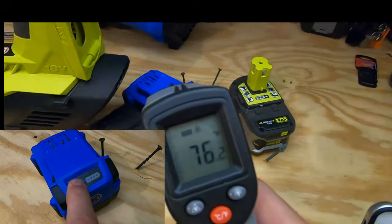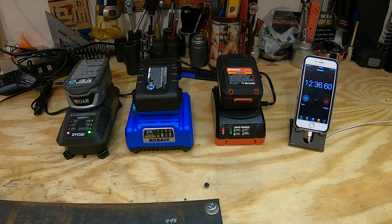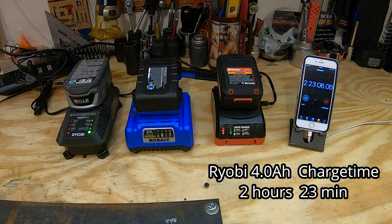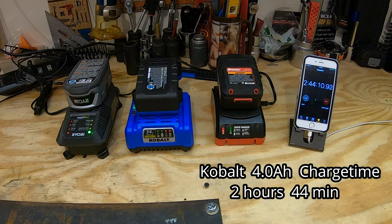After the runtime test, the Ryobi battery is the hottest, while the Harbor Freight — having not worked for the last 12 minutes — is the coolest. The Ryobi battery needed about 8 more minutes to cool before taking a charge. Charge times: the Bauer 3 amp-hour finished in 2 hours 5 minutes, the Ryobi 4 amp-hour took 2 hours 23 minutes, and the Cobalt 4 amp-hour took 2 hours 44 minutes.